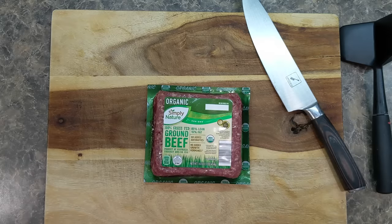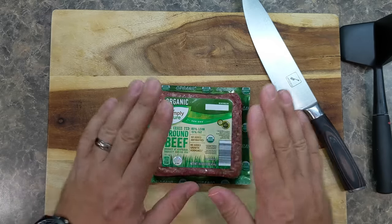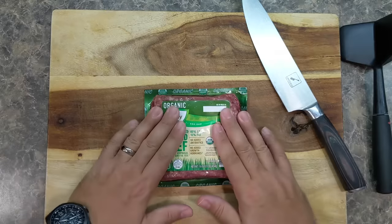Hey guys, welcome to another episode here on Food Chain TV. I am very excited about today's episode. I'm going to show you the proper way to cook ground beef.